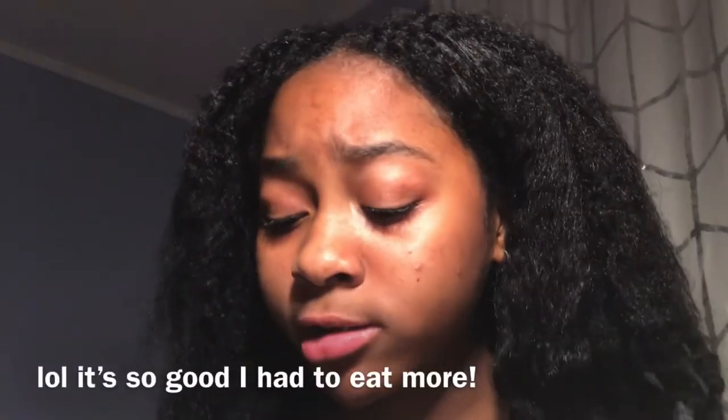Alright guys, I still have a little bit more left but go get this cereal — please go get the cereal. I think this is the end of my review. If I had to rate it one out of ten — ten. 10 out of 10.